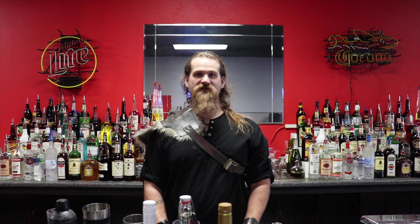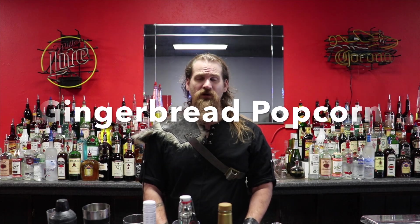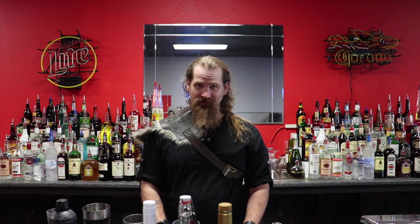Hey folks, welcome back to another episode of The Viking Bartender. I'm your host, John. In today's episode, we're going to make gingerbread popcorn or gingerbread popcorn coffee.